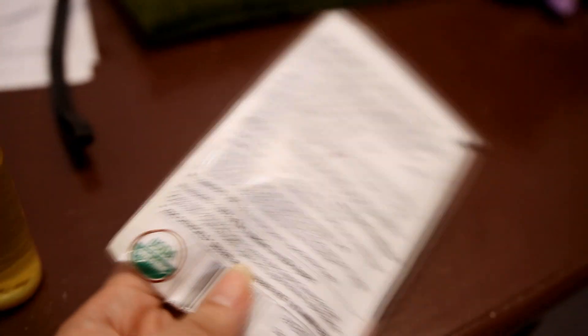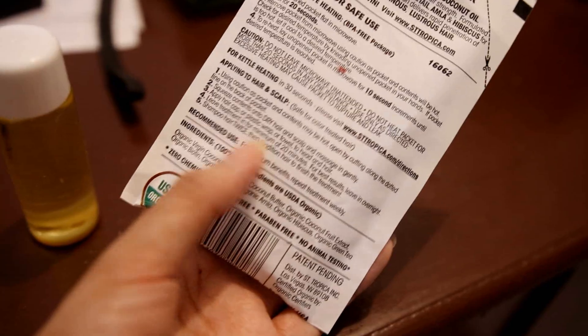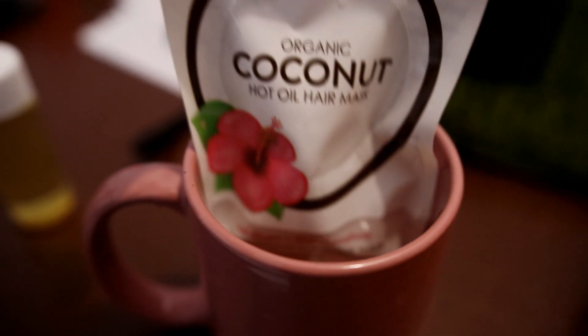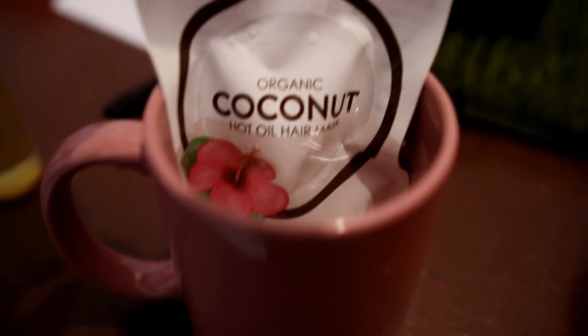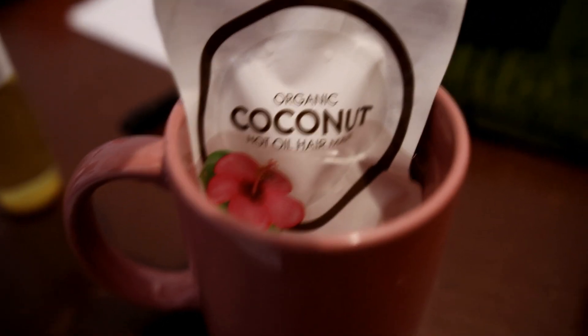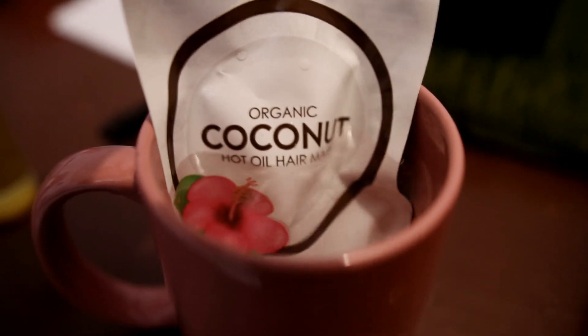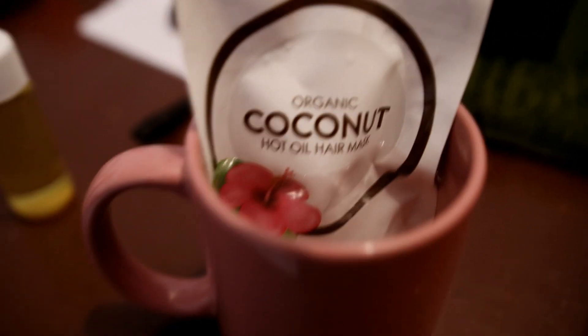With this one you actually have to heat it up. I'm going to go ahead and do that before using it on my hair. I'm going to soak this in hot water for about 30 seconds, and then once it's heated up I'm going to get it and use it on my hair. Alright, let's do this.